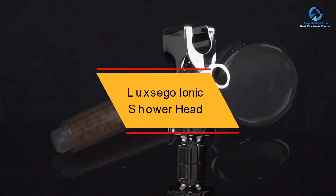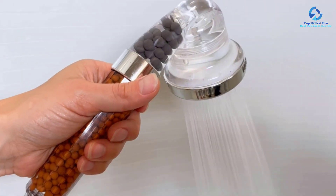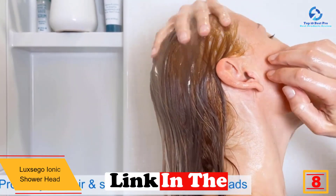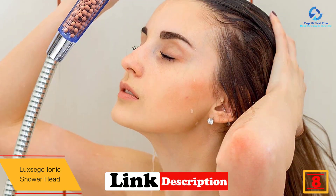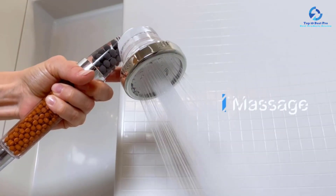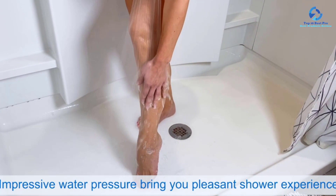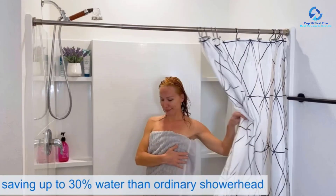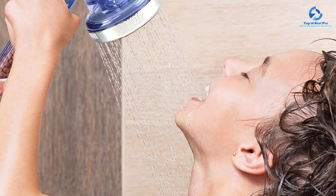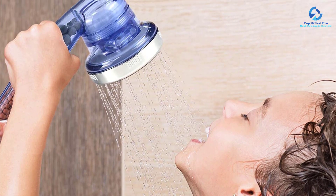At number 8, we have the Luxego Ionic Shower Head. Two main features drove us to highlight Luxego. The first was the cost-benefit analysis — despite unique and highly efficient features, this item is priced low to meet all buyers' financial abilities. Another standout feature was the Special Filtering Mineral Balls: a mixture of infrared and negative ion mineral stones made to soften as well as purify your bathing water. Your skin will stay healthy due to the removal of harmful chemicals by the stones.